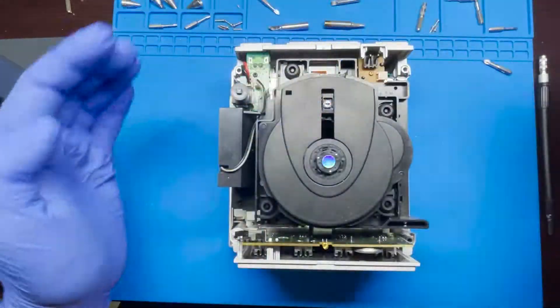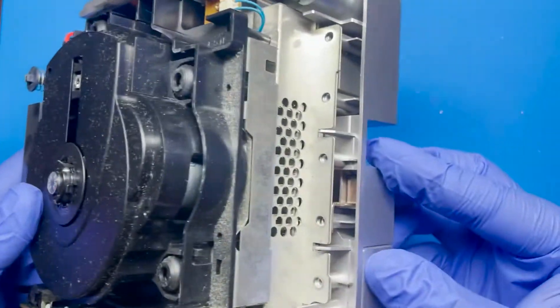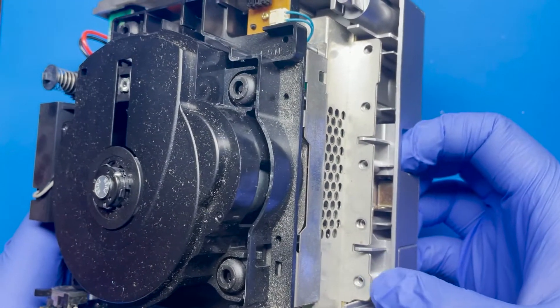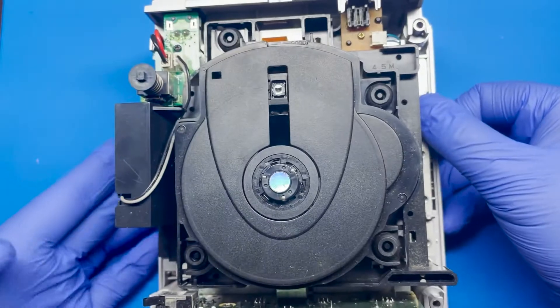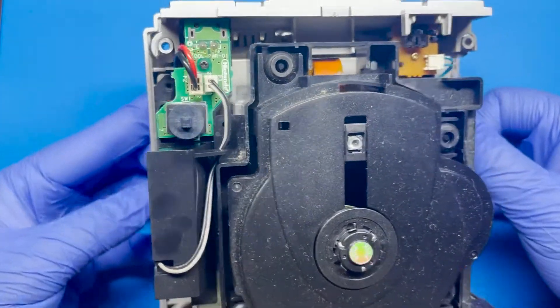You also have this security bit used for Nintendo consoles, mainly used for these four screws — after that it's just Phillips. Once the four screws are removed, just simply lift the case. By looking at this it looks like someone already tried to mess with it; I can tell because these screws are completely missing, so I'm probably going to have to order a set.